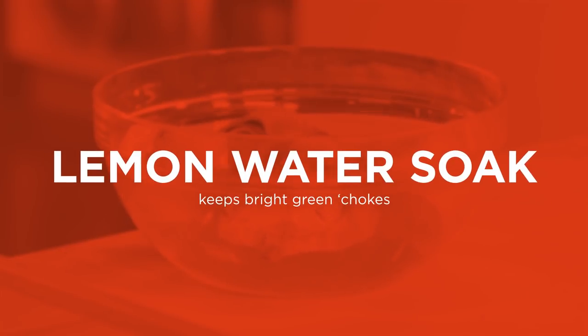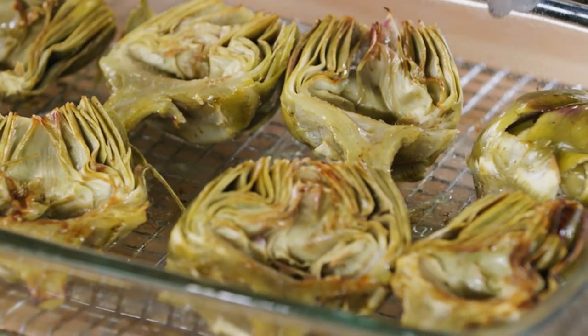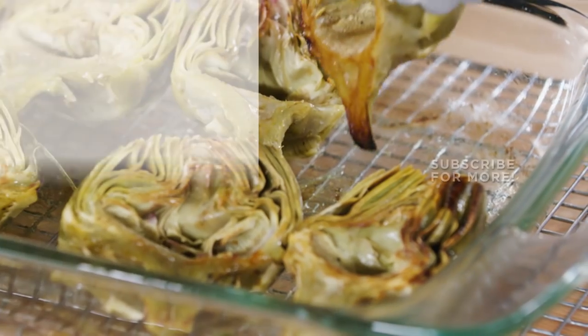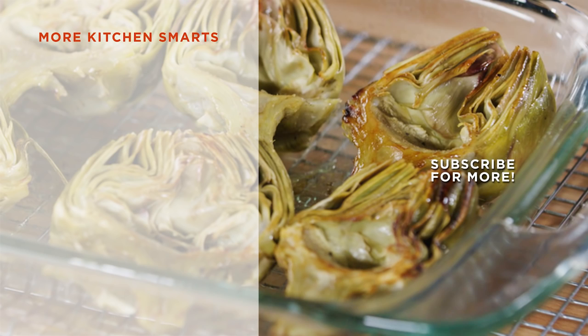We do this to prevent them from oxidizing and turning an unappealing brown color. This bit of knife work before roasting means there's nothing to do at the table but enjoy! Thanks for watching — tell us what you thought of this how-to in the comments below, and hit that subscribe button!